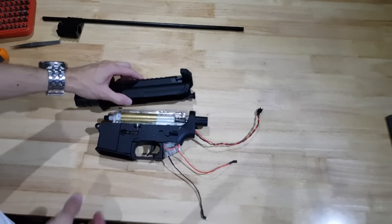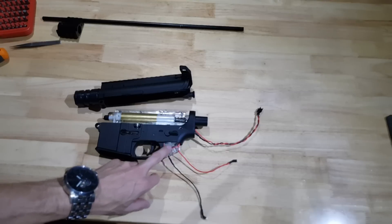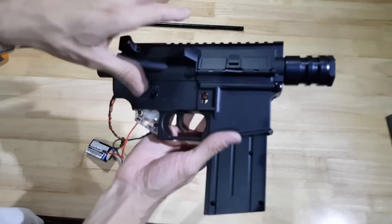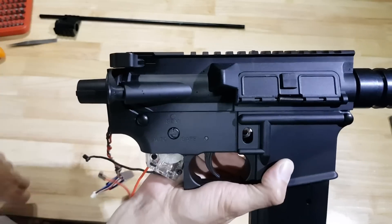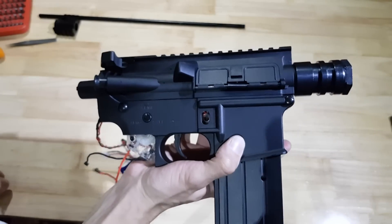I'm just going to assemble that together. I've just popped the upper and lower receiver together, and I've popped a mag in just so that we can test the priming. Nice.